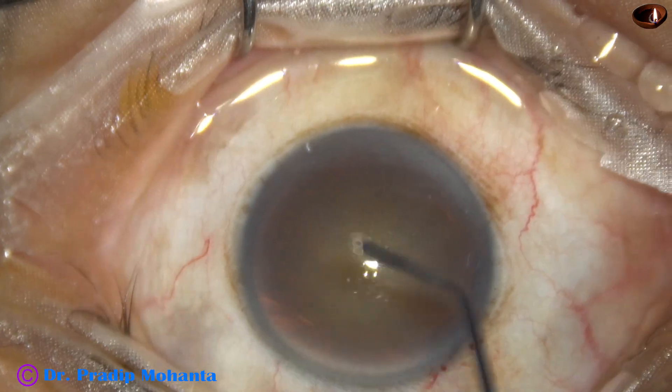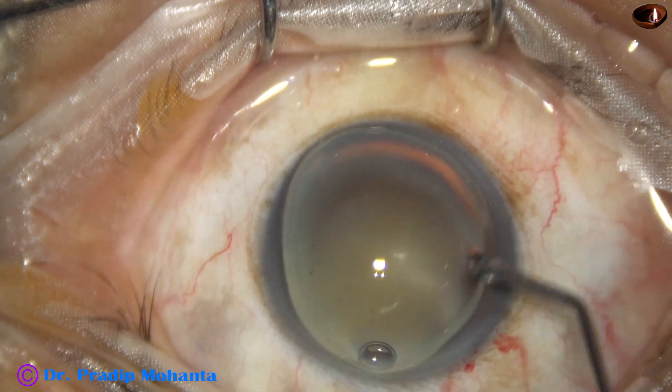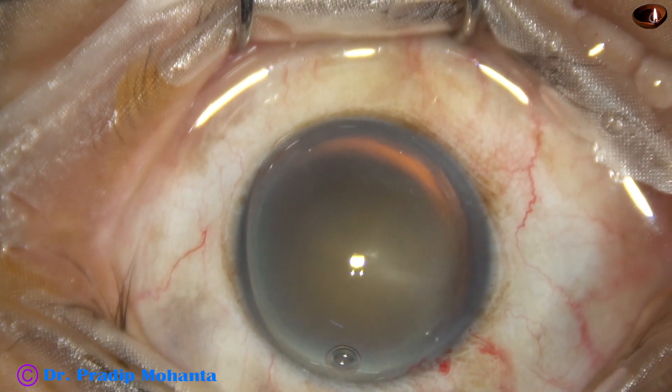Then visco, that is 2% HPMC, is injected into the anterior chamber, and it is applied over the cornea for better visibility.